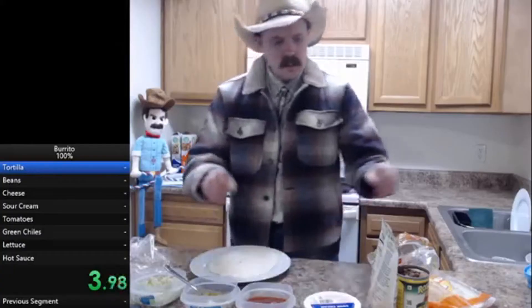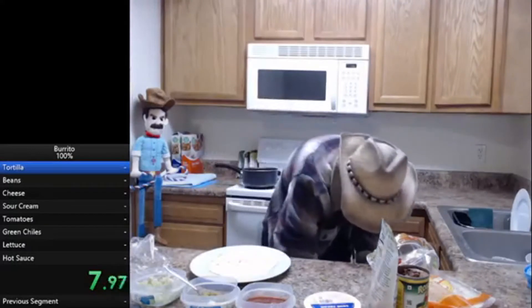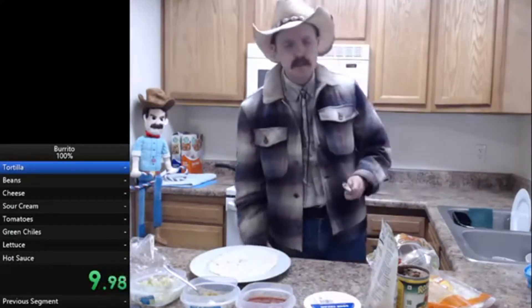On July 24th 2020, Arcus uploaded a video called 'First Burrito Speedrun by Arcus,' in which he speedran making a burrito in the 100% category. This was his first attempt and he had a lot of mistakes, so let's see how he did it and what he could do to improve.